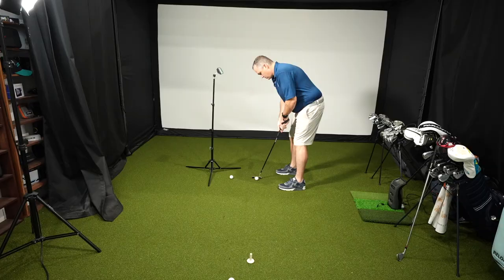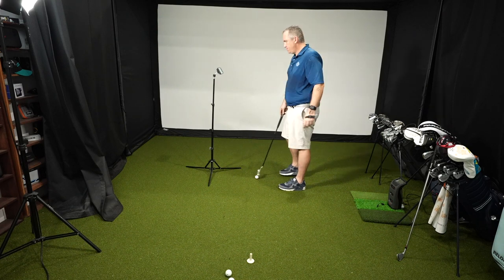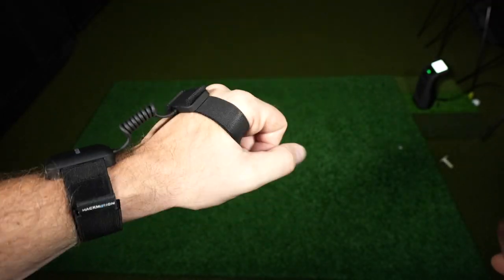I also think this thing is priced very fairly where it starts at the $295 US mark. Now for a couple of negatives: the first one has to do with putting. I did practice with the Hackmotion doing putting, but sometimes it picked up shots that I didn't take and it missed quite a number of shots that I did take. So the putting I think could use a little improvement, at least with the unit that I tested. The second thing is it's a little awkward to wrap that strap around your hand — if you're not using a golf glove you lose a little bit of feel, especially in the putting where you're probably not wearing a glove.